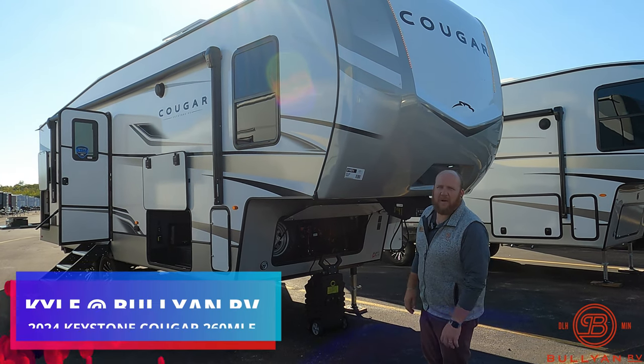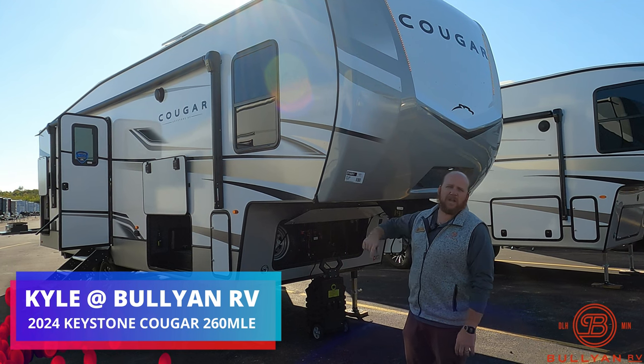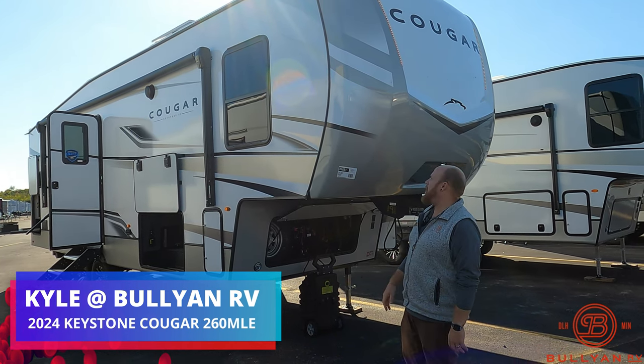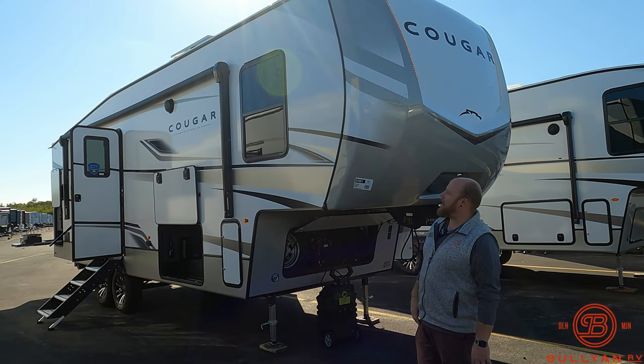Hey guys, welcome back. Kyle Dibbon here at Bullion RV in Duluth, Minnesota. Today we have another great 2024 — still living in the future with the 2024s on the ground. This is a new one from Keystone, it's the Cougar 260 MLE.